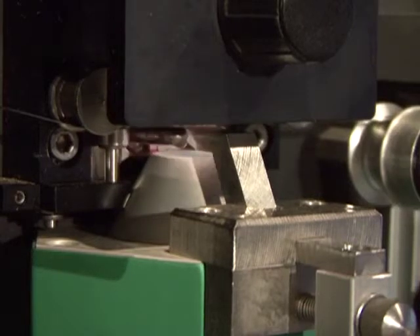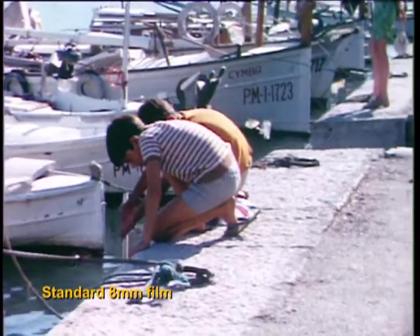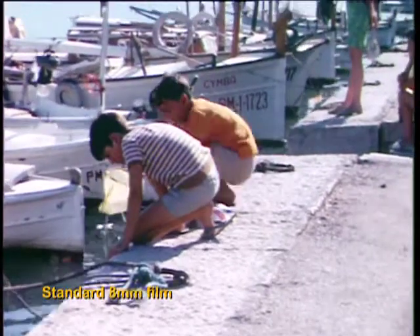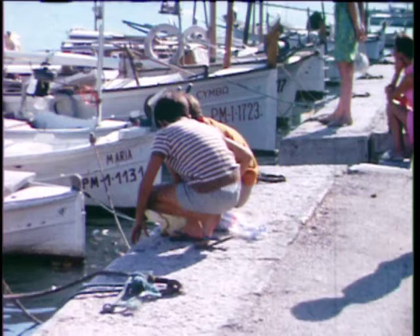The name Flash Scan refers to the flashing cold light source that provides the illumination for this machine. Because of this, the film can be left stationary in the gate for an indefinite period without any risk of burning, warping or other damage.